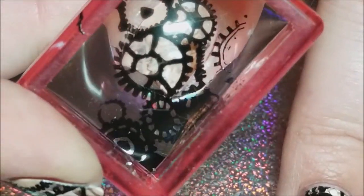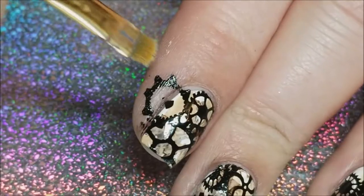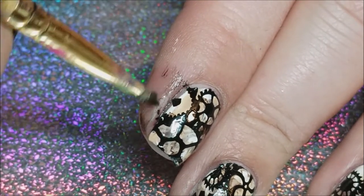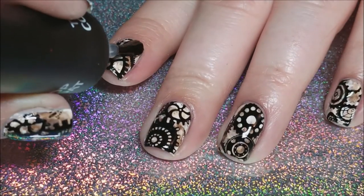And there is your image on the nail. Then once again we're gonna go in and clean our stamper, go in with acetone and clean up the polish that was left on the skin, and finish everything off with my favorite top coat, which is Salon Perfect Crystal Clear.